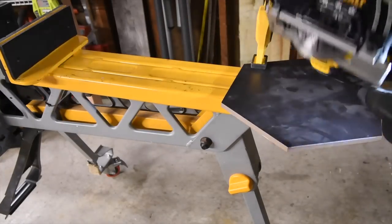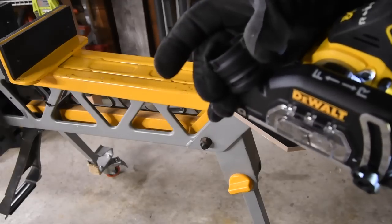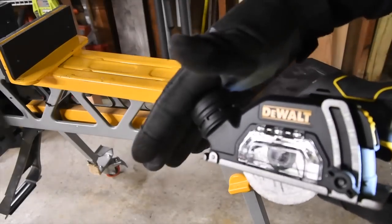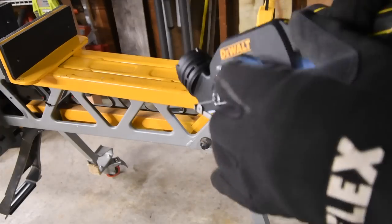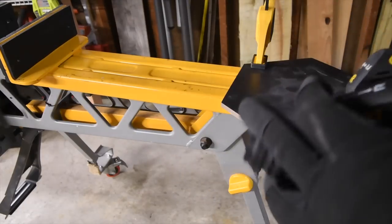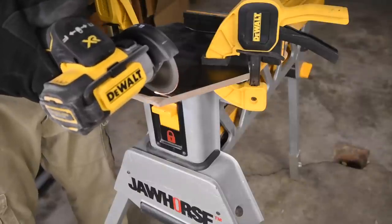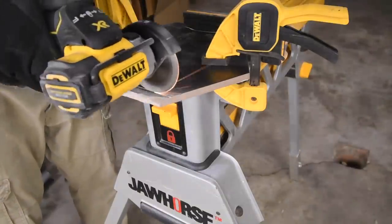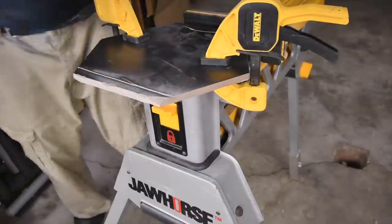I do not have a vacuum that fits that unfortunately. I'm not sure if you need an adapter or if you actually need to use a DeWalt vacuum for that.